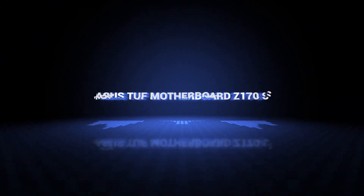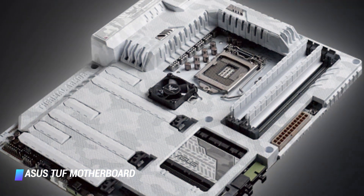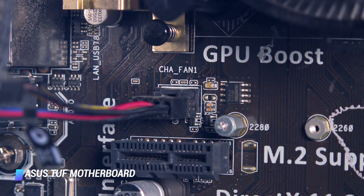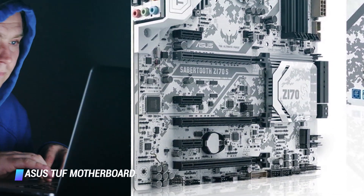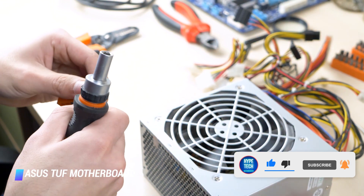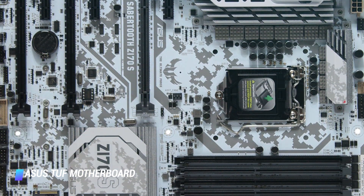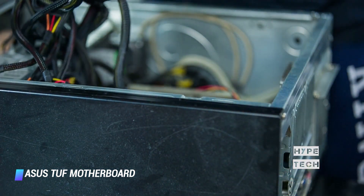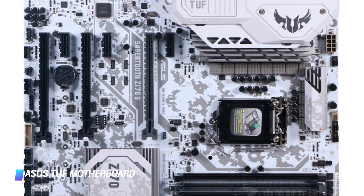Number 3: ASUS TUF Motherboard Z170S. It supports Intel 6th Gen processors. As the TUF name suggests, this motherboard provides durability and showcases innovation. It features a white color-based design suited for overclocking up to 400 MHz, and includes the ASUS TPU to enhance voltage and overclocking control. It provides optimized cooling while maintaining its white color design. The motherboard also features onboard USB 3.1 capable of providing transfer speeds of up to 10 Gbps.